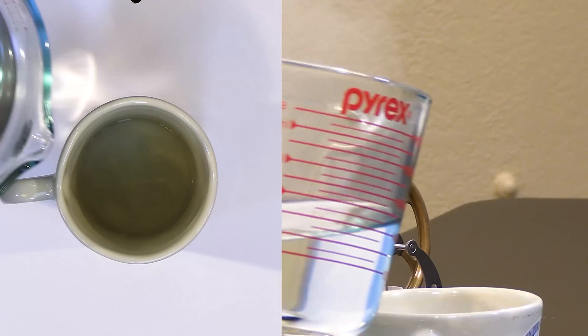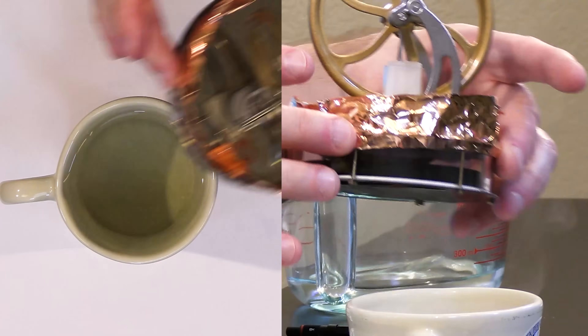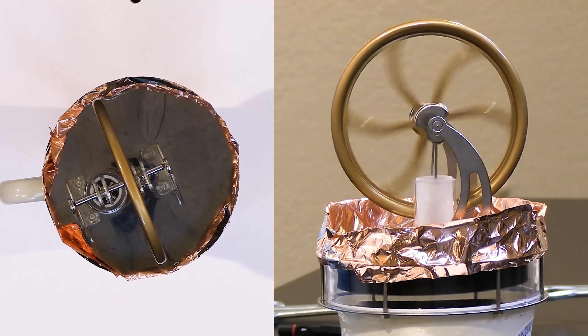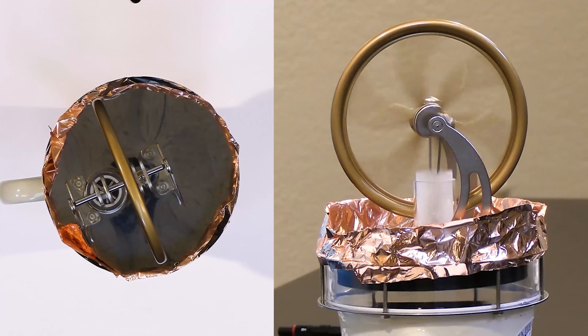Here I have boiling water, and after that we'll put ice on and then dry ice. Here we have the boiling water — let's give it a little bit of a friendly start. Notice I didn't have to push very hard at all and the process begins right away.